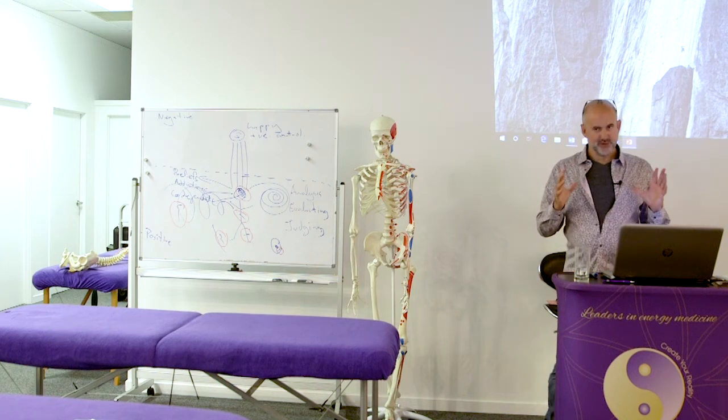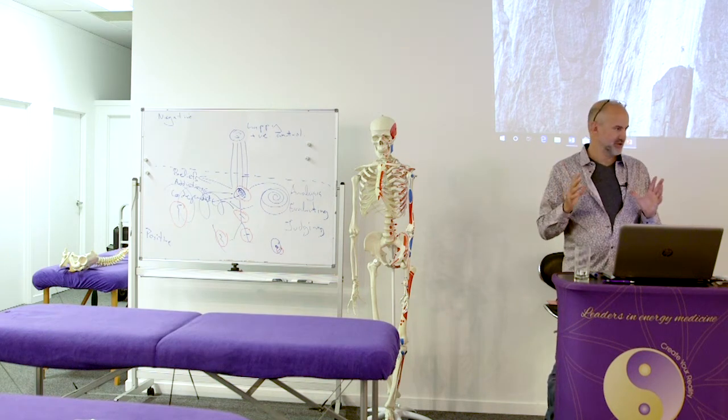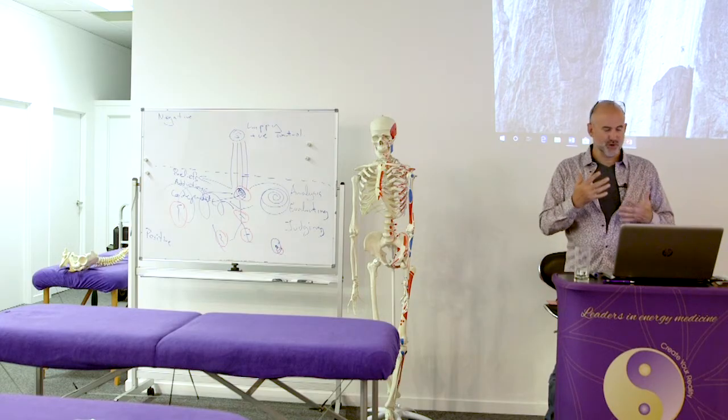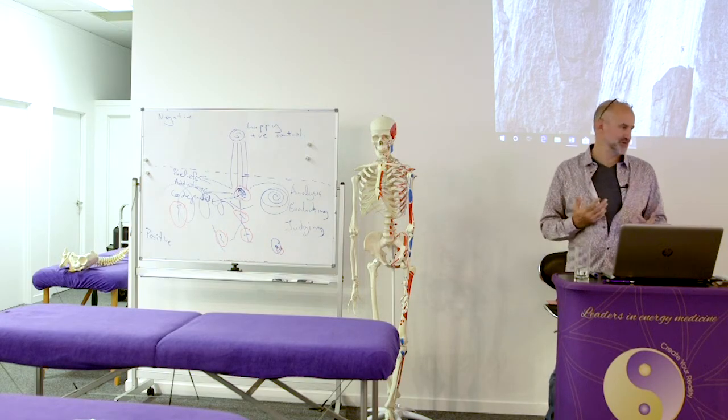I gave you a very brief demonstration of muscle testing before, where we were approximating similar responses to what Dr. Goodhart did initially. Now I'd like to give you a sample of more advanced kinesiology today and how it's evolved.